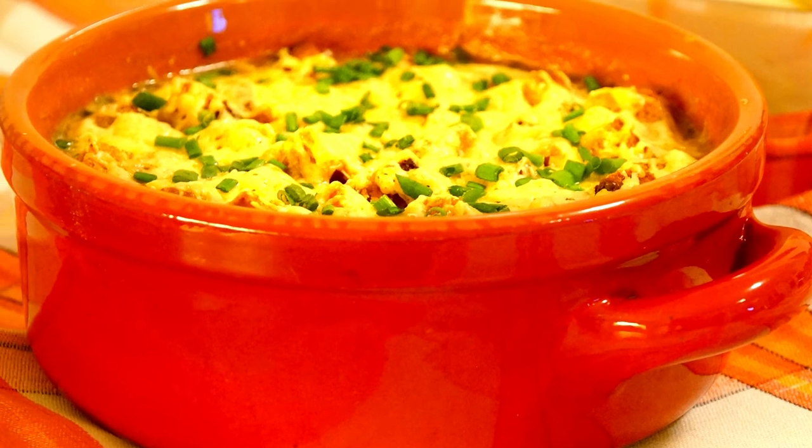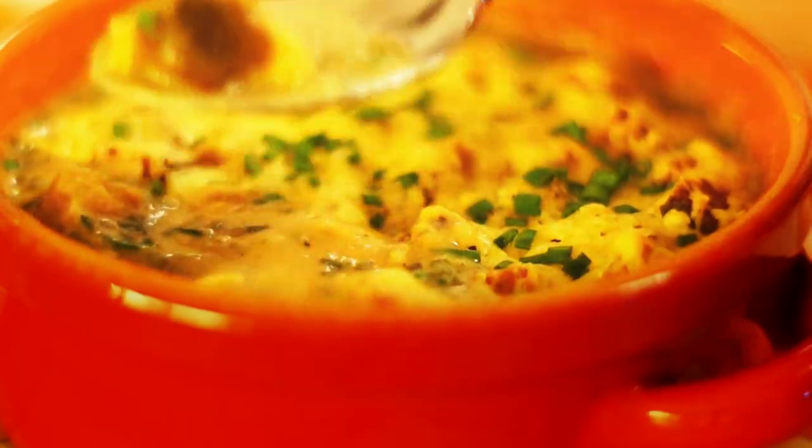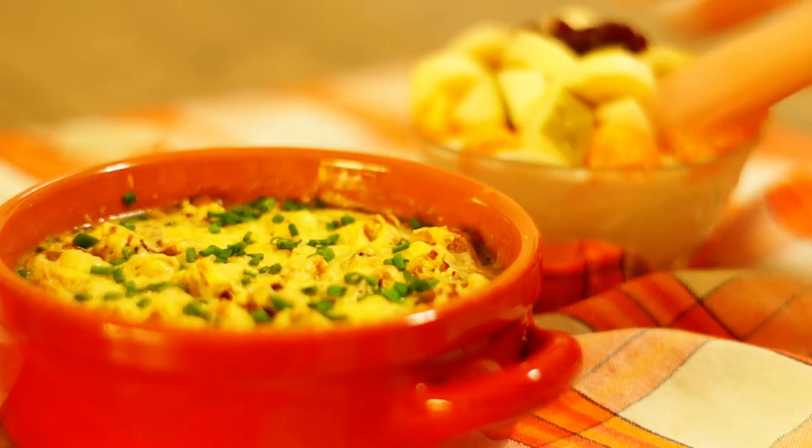The soup is a complete main dish if you eat a green salad before or a fruit salad after. See you later.